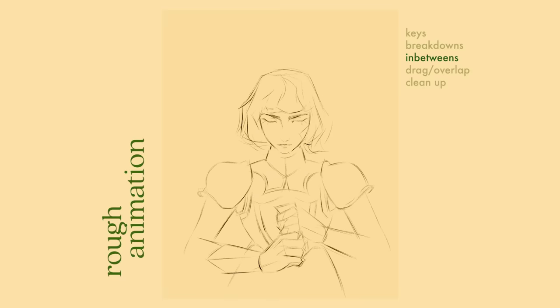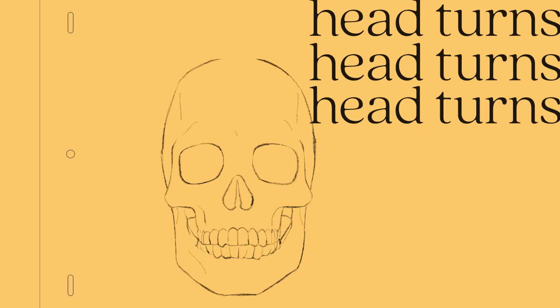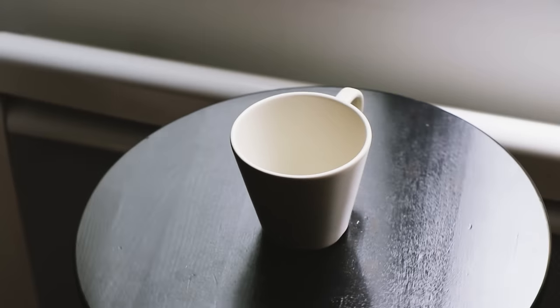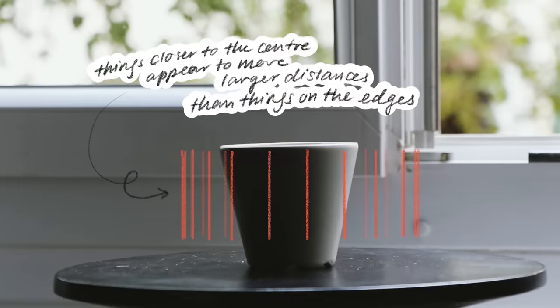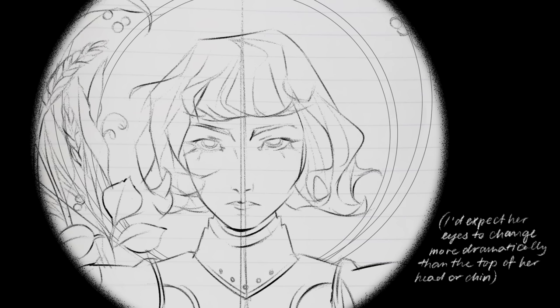For me, the most challenging part during this stage was the head turn — how do I convey the turning of a complex three-dimensional form on a two-dimensional surface? On a sphere-like object, things closer to the center appear to move larger distances than things on the edges as they travel towards then away from you. Here's a cup spinning at a consistent speed. Viewing it from the side, the handle's placement shows that things closer to the center appear to move larger distances than things on the edges. So on my character, I can expect to see the most movement there.